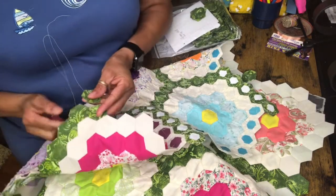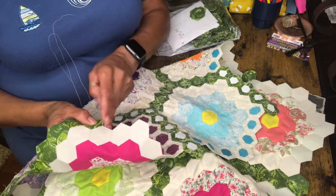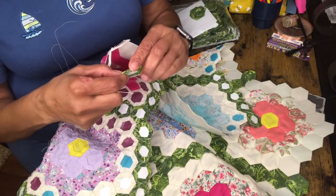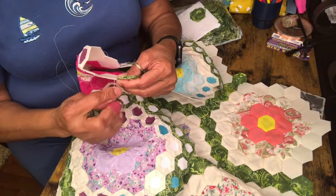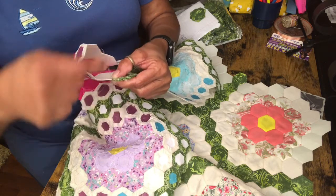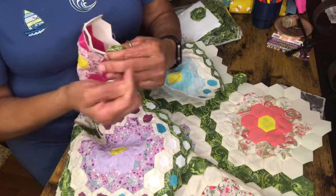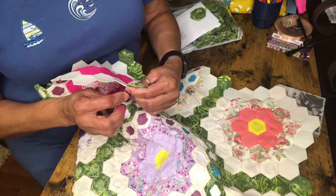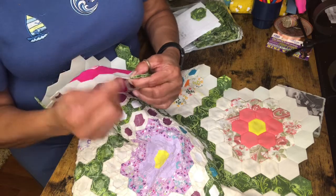I just look at mine, see what it's looking like on the front, and kind of place my hexagon. It's got a floral print in it. I stick it on there, line up my points, and start back sewing. Make sure you don't take too big a bite, especially in your corners, because if you go too deep in your corners you'll see your stitches.